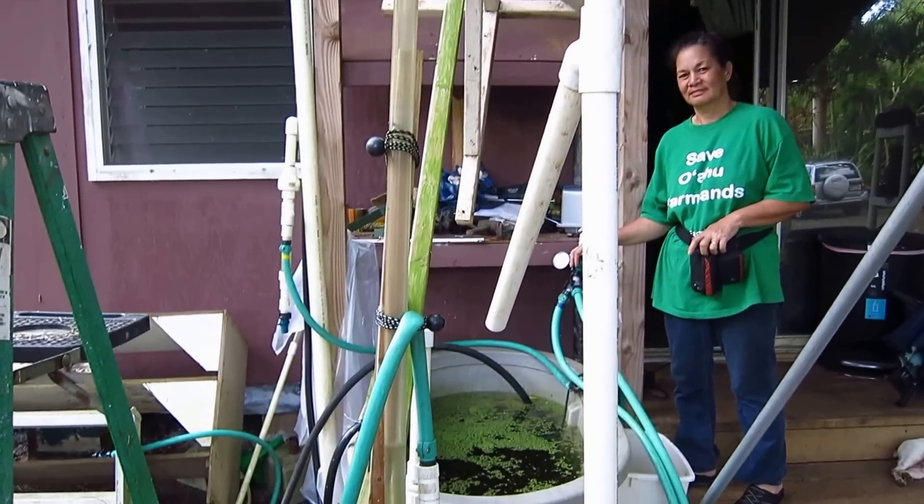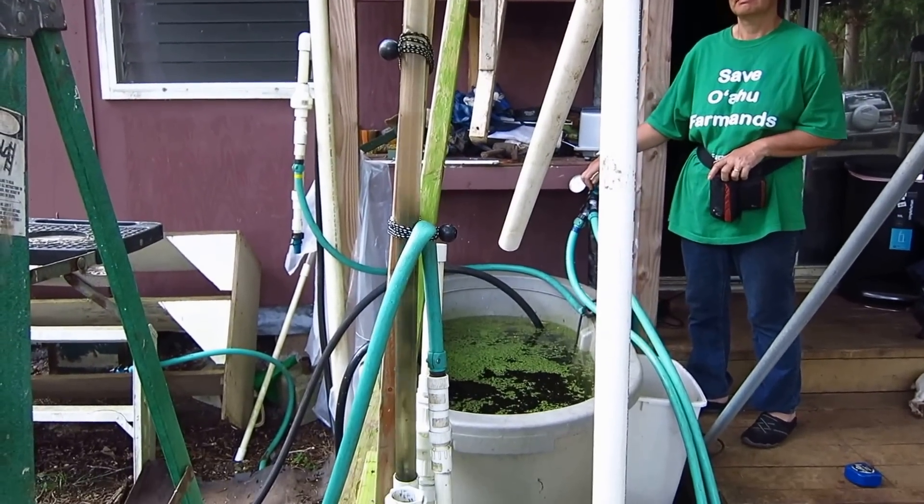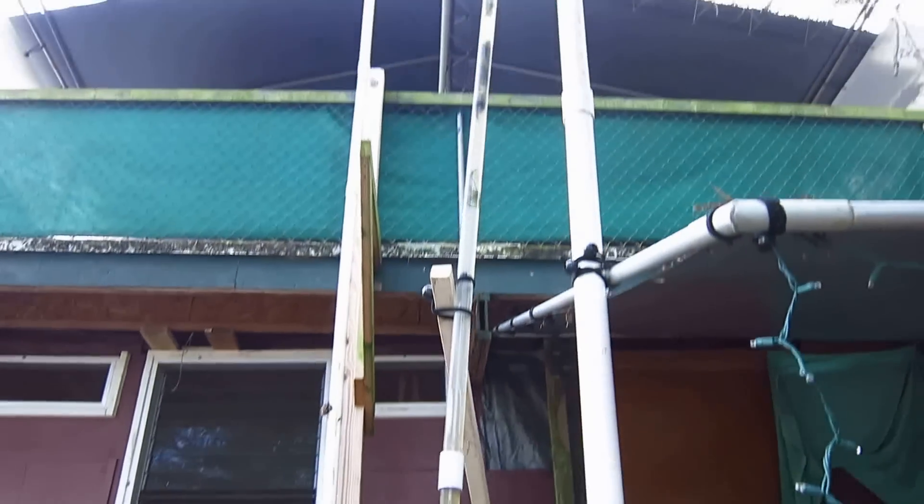The one-inch pipe will go up there, come over there, go down there, go in there. Let's see it. There we go.